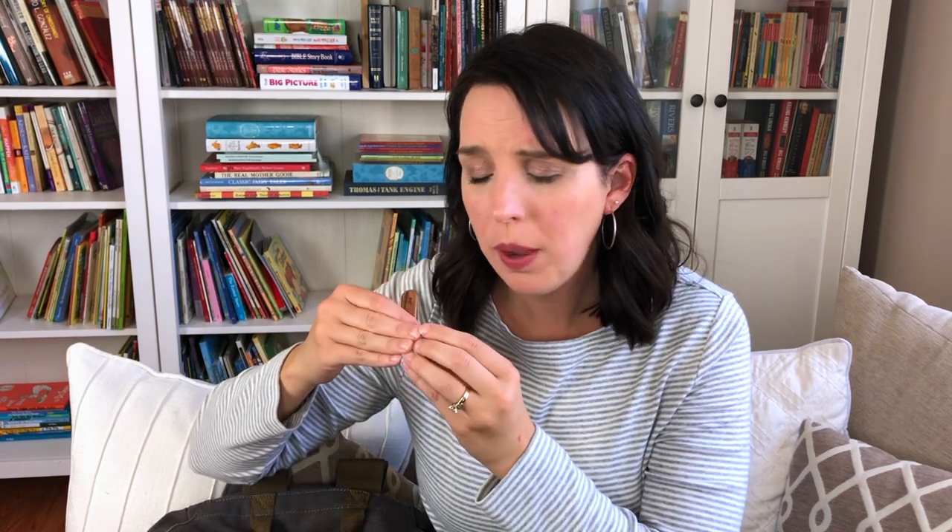Another item I keep in here along with the flashlight is just a little pocket knife — this is actually my son's. I have a larger one in our vehicle, but this is really great to have on hand in case you have a branch or a pod that you want to cut open and examine the inside. The kids have even used this when we've pulled things from the garden, or when we went apple picking and they wanted to see what was inside the apple. Just having a little pocket knife is great to have in your backpack.